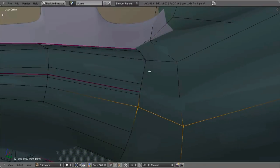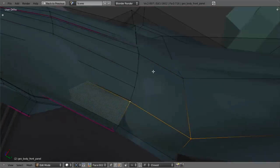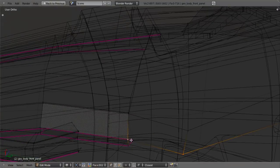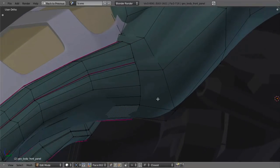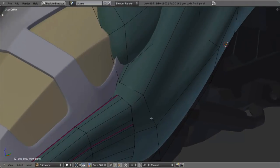I'll do this one here, maybe select these two, snap them to right there. Then these ones I'll go ahead and select this vertex and snap it to right there, automatically merging those. So now I need to go ahead and add in my extra edge loops to join these together. Let's just start at the top.